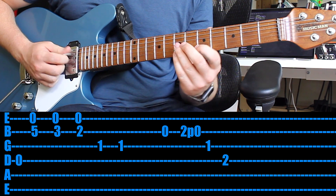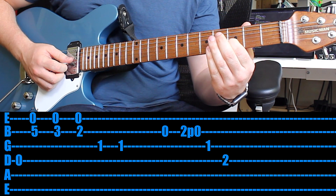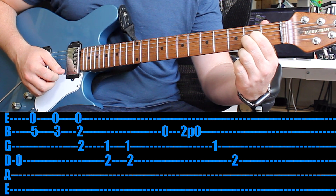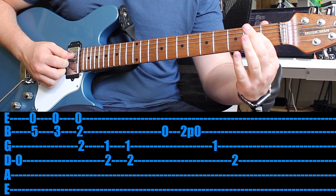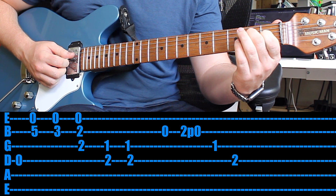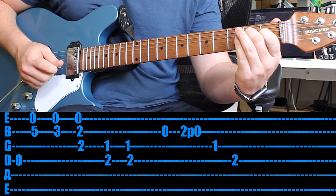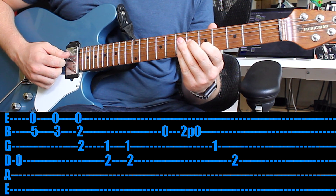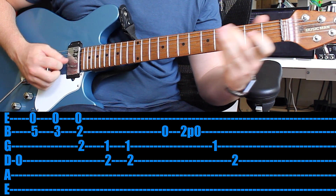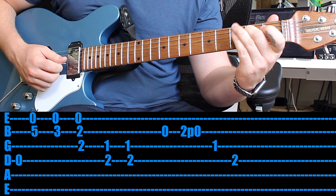That fills out the sound a little bit more. Start again exactly like we did before. Now when you get up to the 2nd fret, use your 1st finger and your 2nd finger on the 2nd frets. That's the entire riff — well done. Nice and slow. Well done, thank you for the suggestion.